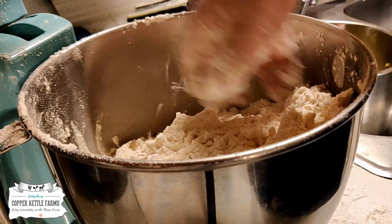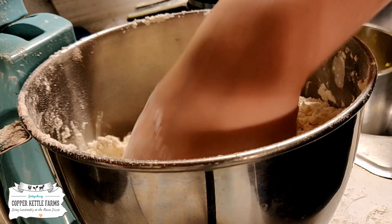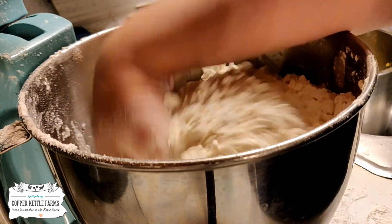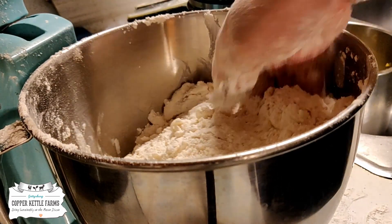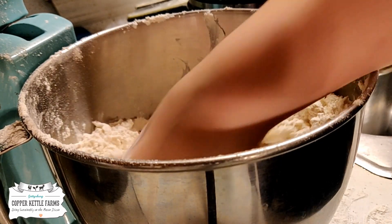Once I get this mixed together, I'm just going to stick it in a Tupperware container. It'll sit in the pantry for about three months. If you want to put it in the refrigerator, about six months. And if you want to put it in the freezer, maybe about a year.